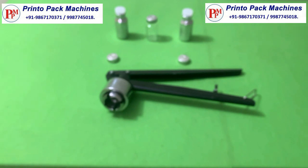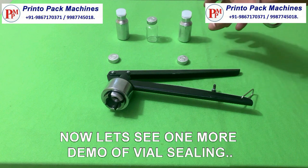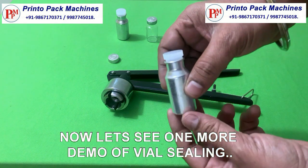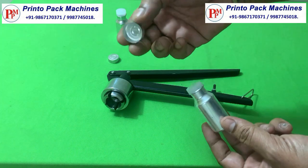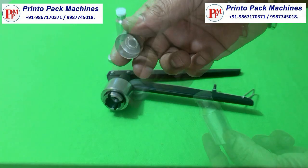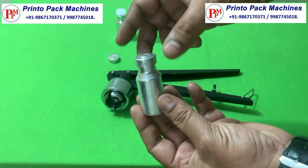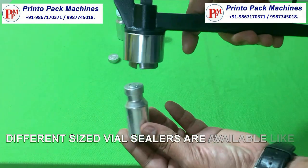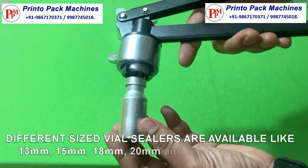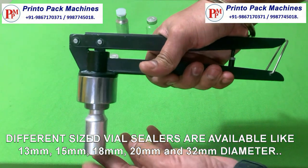Now let's see one more demo of vial sealing. Different sized vial sealers are available like 13mm, 15mm, 18mm, 20mm, and 32mm diameter.